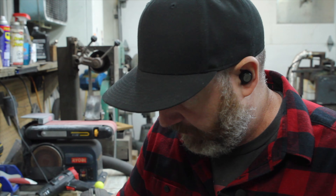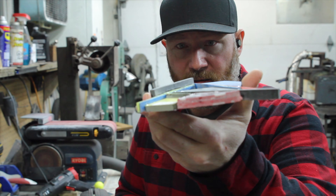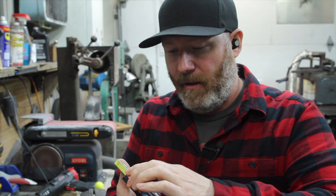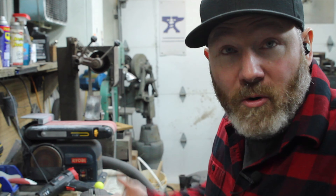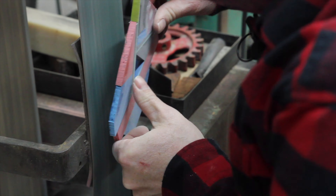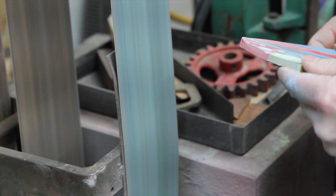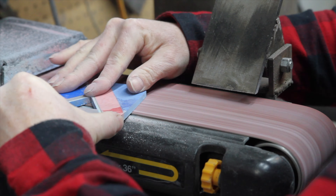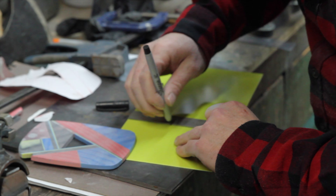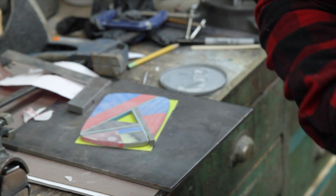Now we'll take it to the sander and sand it flat. If you're working with this material, you need to wear a mask to protect your lungs. I also have a shop vac drawing a lot of the dust into it, but that's not enough — mask up. When I was sanding, I washed out the white dots on what was supposed to be the front. Easy fix — the back became the front.